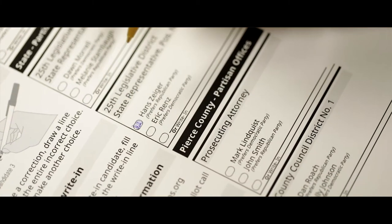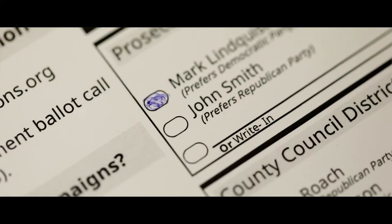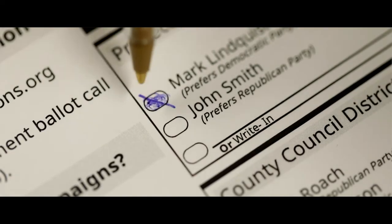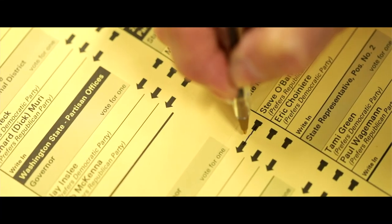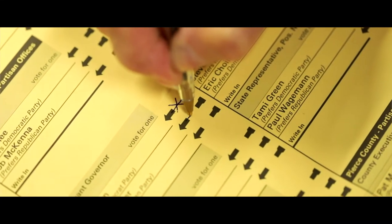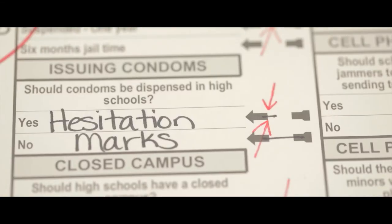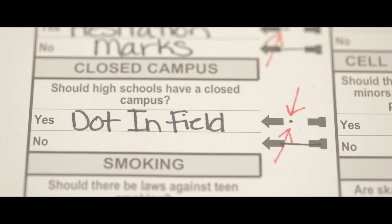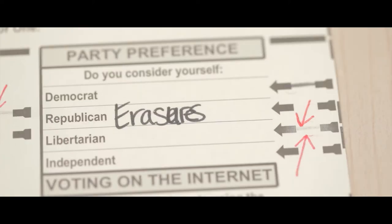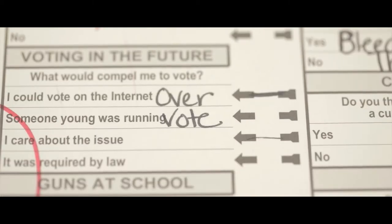Instructions on how to correct your vote if you make a mistake — because sometimes people make mistakes — was to draw a line through your incorrect choice. Well now, if you make a mistake, it's clear. Whereas before, you voted with a line and you corrected with a line, so our canvassing board would get together and say they don't know what these people were trying to vote on. Our goal in Washington — we're a voter intent state — is to capture all that voter intent. If you make a mistake, we don't want your vote to not count, and this system will help with that too.